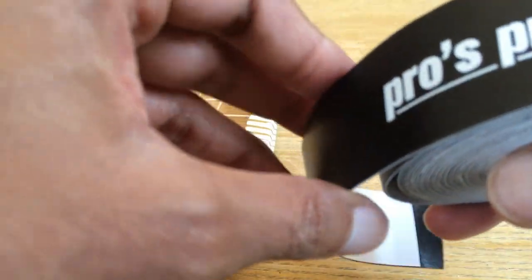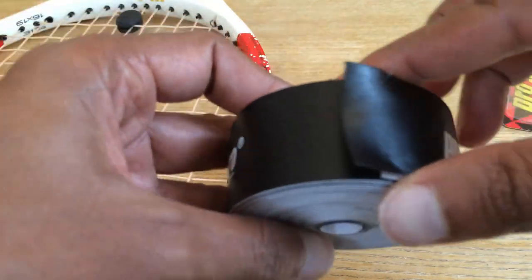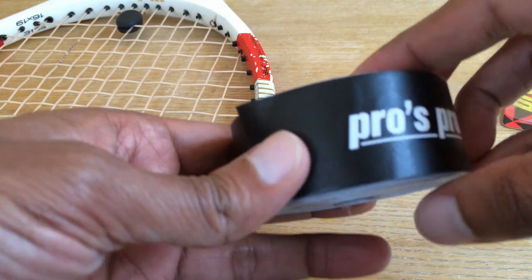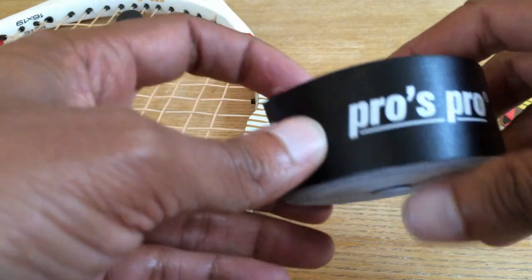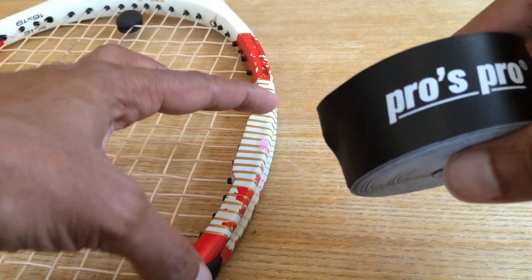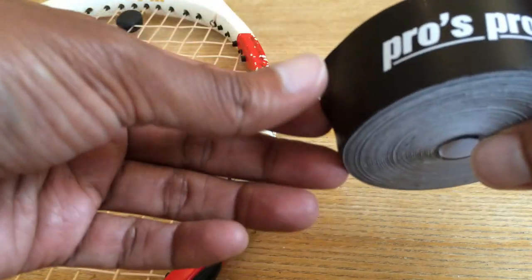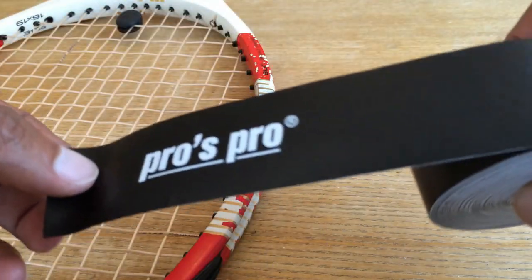Just to clarify, this is actually just a protection tape. Please do not confuse it with the lead tape, which is supposed to add weight to your racket — to make it head heavy or make a particular portion of the racket heavy. This is not a lead tape; this is purely a protection tape which does not add much weight either.